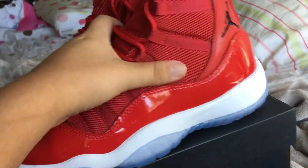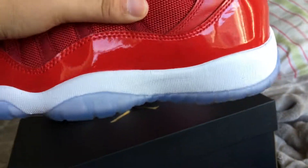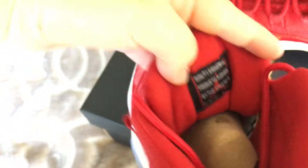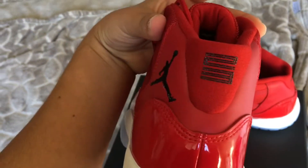You got that icy blue sole. Sorry for all that dirt under there, but you know, I wear my shoes. You got the red Jumpman in there. Quality basketball products inspired by the greatest player ever. Screen printed 23.